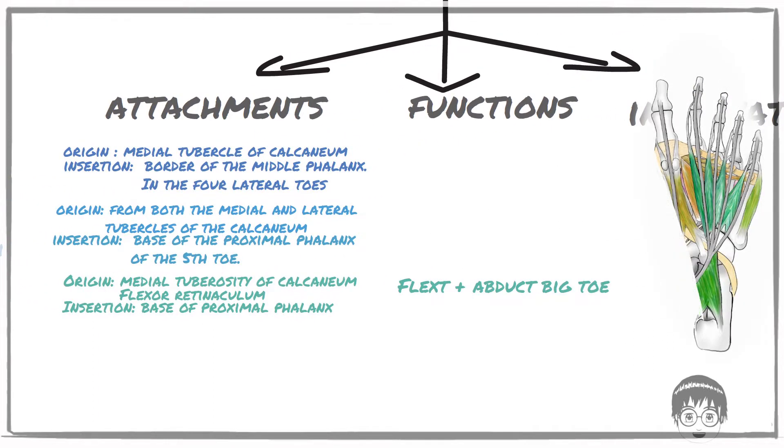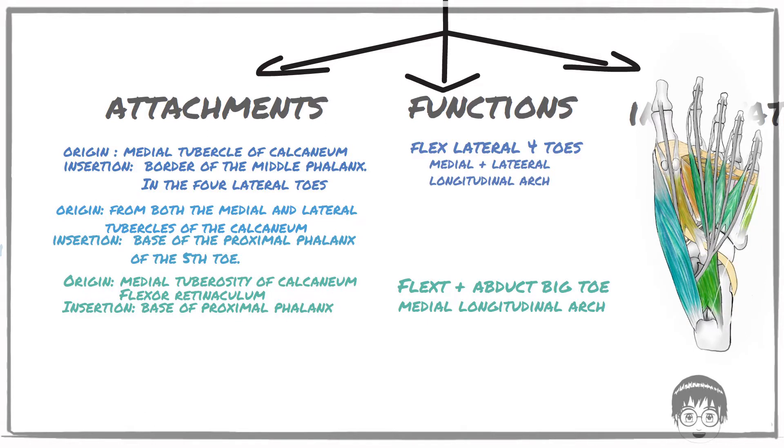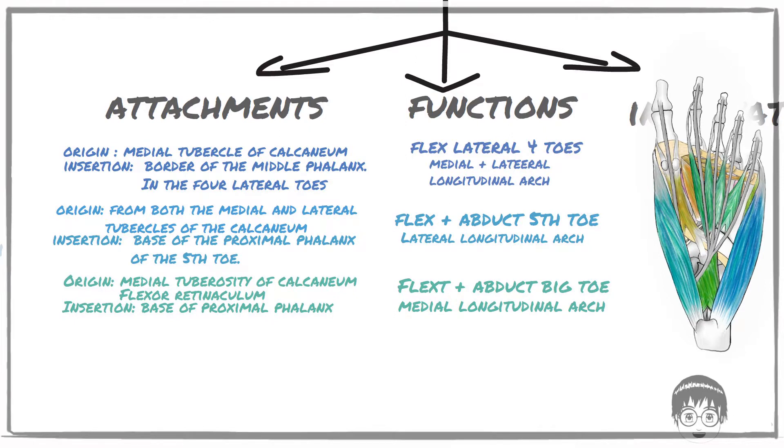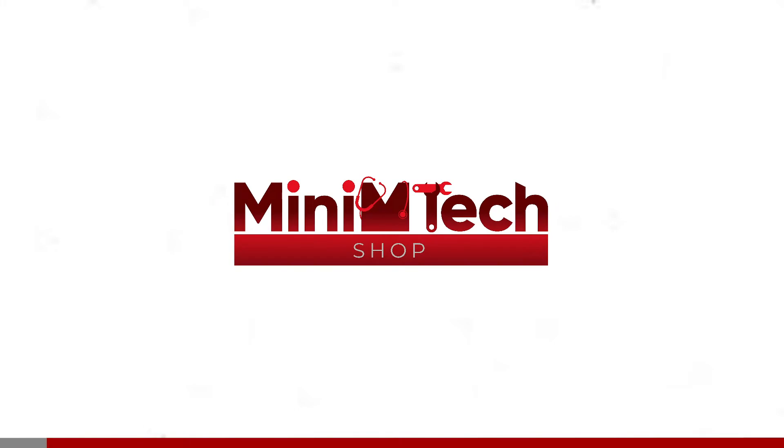The abductor hallucis can flex and abduct the big toe and supports the medial longitudinal arch. The flexor digitorum brevis flexes the other four toes and supports both the medial and lateral longitudinal arch. The abductor digiti minimi can flex and abduct the fifth toe and supports the lateral longitudinal arch. Both the abductor hallucis and the flexor digitorum brevis are innervated by the medial plantar nerve, while the abductor digiti minimi is innervated by the lateral plantar nerve.